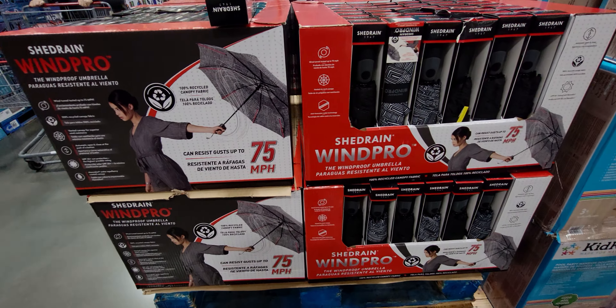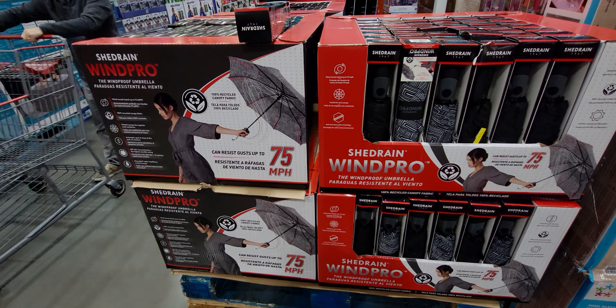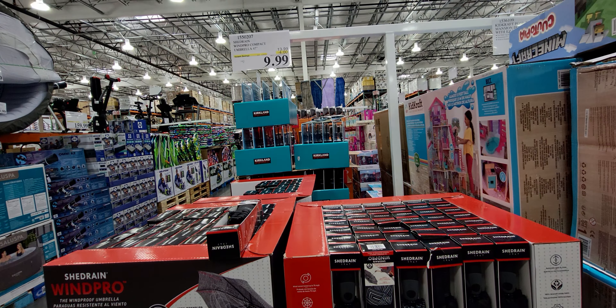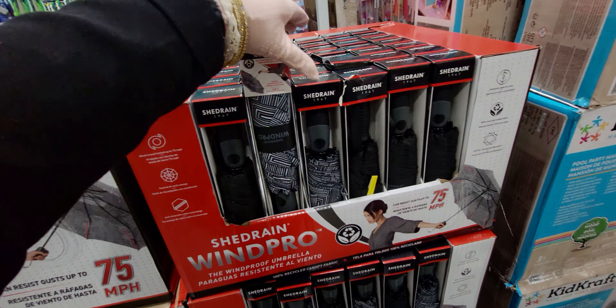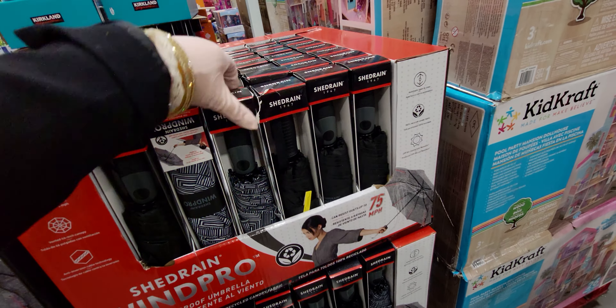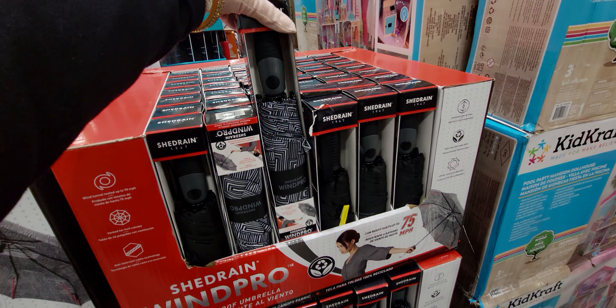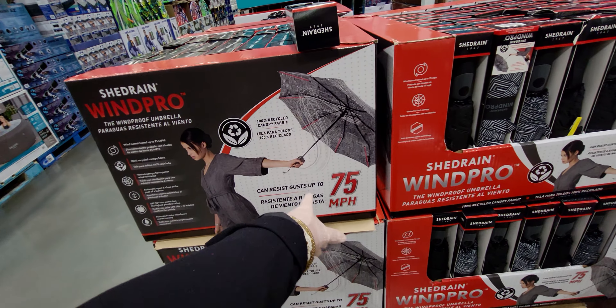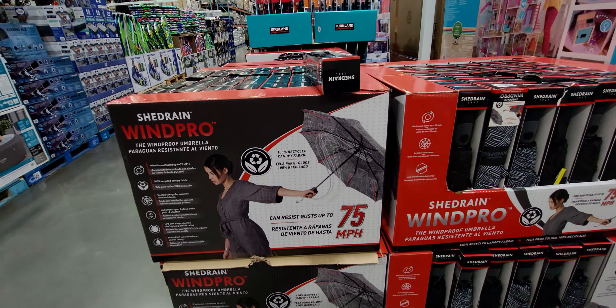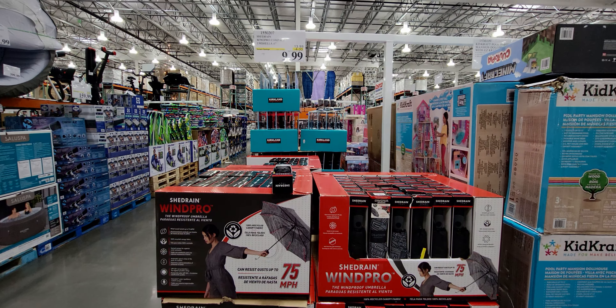They have a windproof umbrella — how cool is that — for $9.99, down from $13.99. It can resist gusts up to 75 miles per hour, and there are different pattern options. I love that!